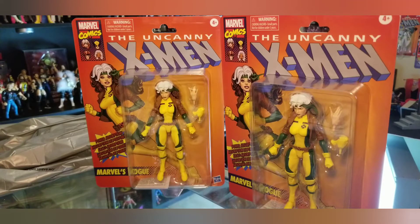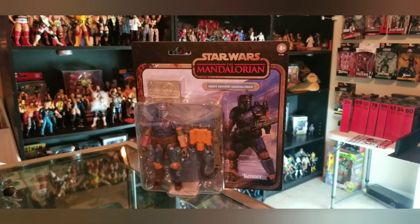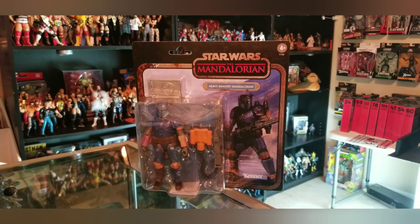Next on my Black Friday mini hunt is this item — the Heavy Infantry Mandalorian figure. This one came out last year on the original Black Series card. With retro cards popping up left and right from Hasbro's Marvel Legends and Star Wars, they brought out the Kenner style cards for what I believe was the 40th anniversary wave, and now we have the big boy — the Heavy Infantry Mandalorian.